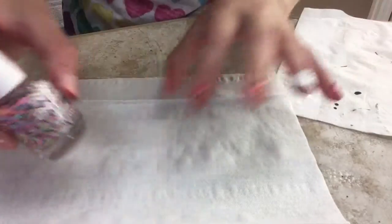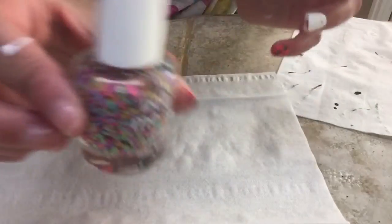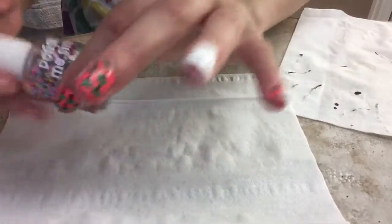Now I'm just going to be taking this polka dot polish, but you can use glitter if you want, and I'm just going to be painting this onto my finger with the white nail polish.